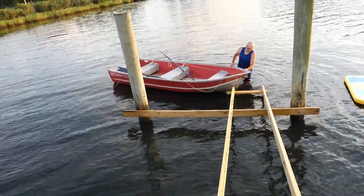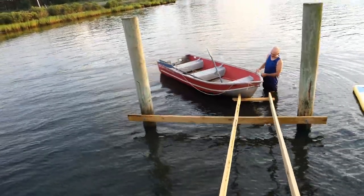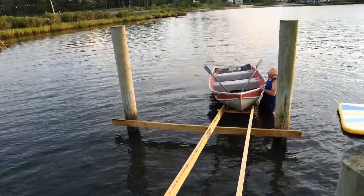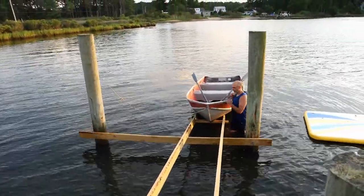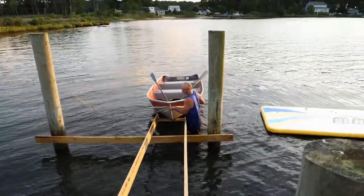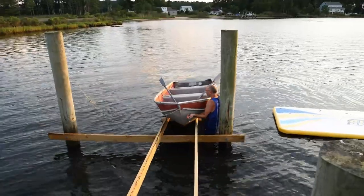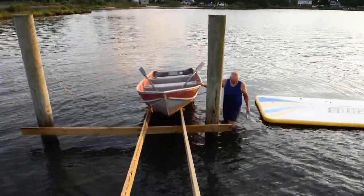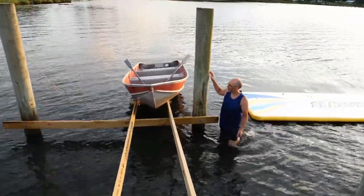Let's see how this boat ramp works. It's not stable yet, so I don't know if it's a good idea. But this boat is so light. So that's what it'll look like — let me pull it up a little bit more.